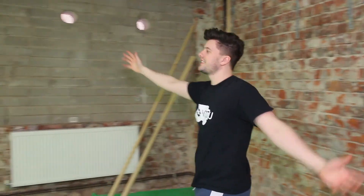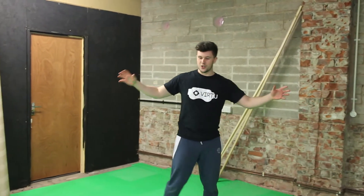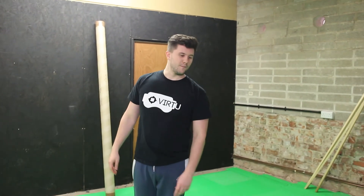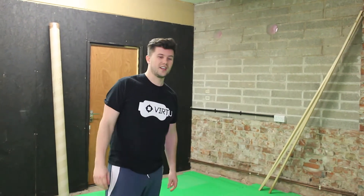Hey guys, Jack here with another video. The first thing I want to introduce, which is a bit exciting — you've probably noticed the background behind me is a bit different. That's because we now have a better space to do our VR stuff. Look how much space we have — it's amazing! We've got a huge area now. We've probably got enough to almost have two really good room-scale size multiplayer games going on at the same time.